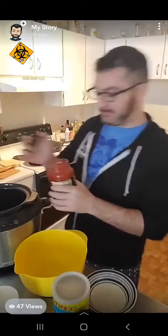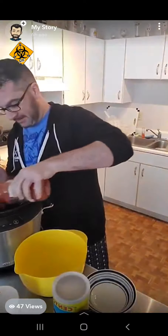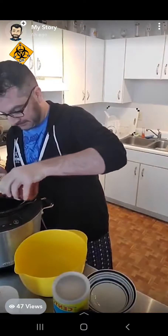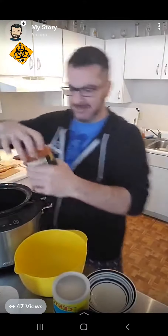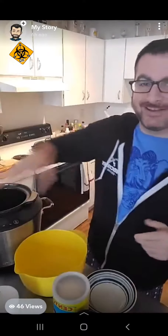The crockpot is pretty easy. All you want to do is take your marinara sauce and just coat the bottom of it — get a good layer in there. I put about a cup in there, eyeballing it and completely making it up.